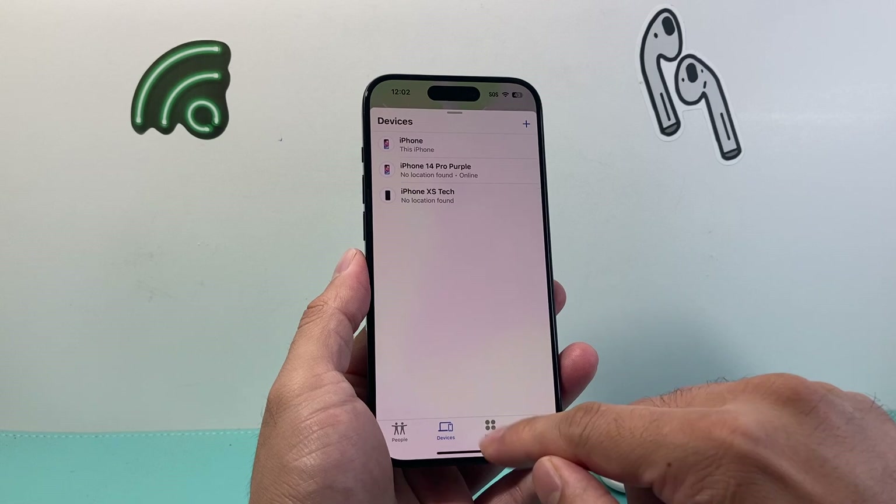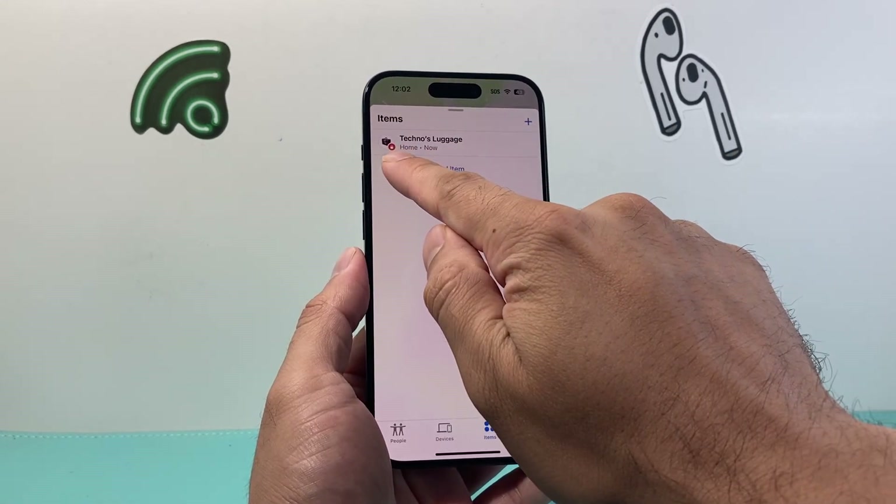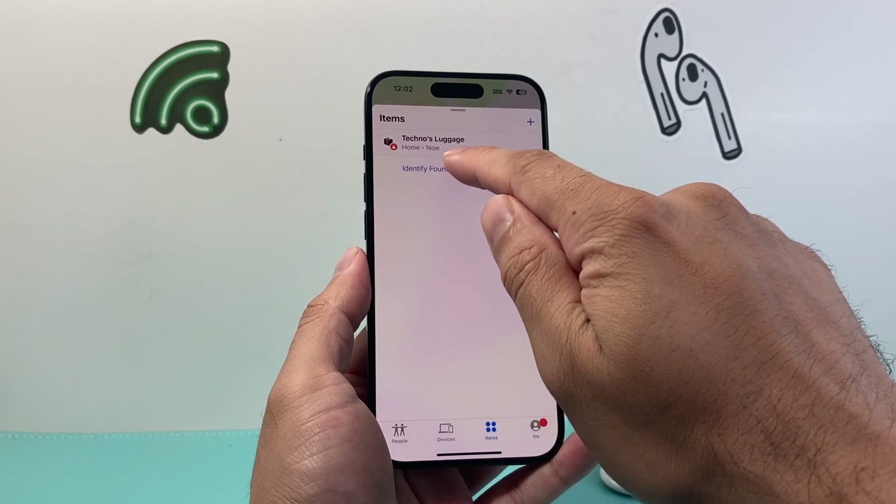From there, you're going to click on Items. Once you click on Items, it's going to show your lost one. Usually this is indicated with a lock sign, which means it's been lost.